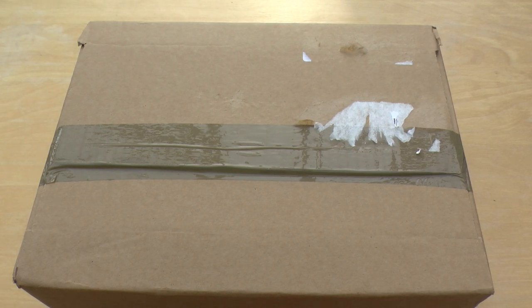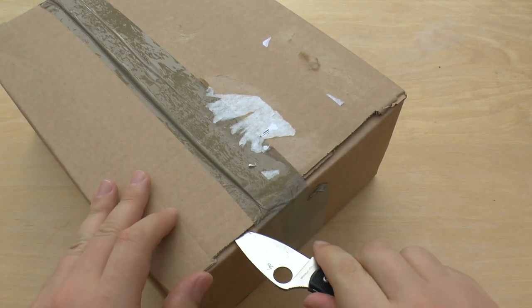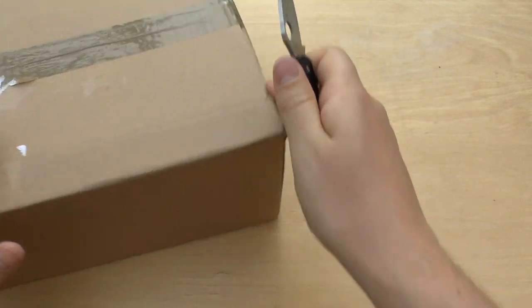Hello and welcome to my unboxing and review of the Land Raider Crusader slash Redeemer. It's in this box so we'll open it straight away. There are also a few other things in the box — I think I ordered some paints.